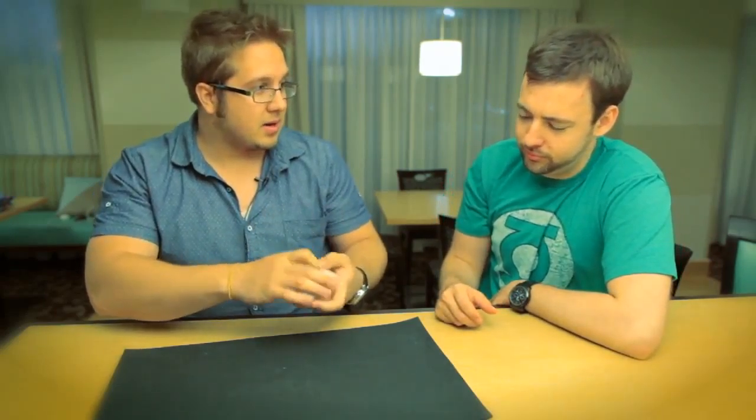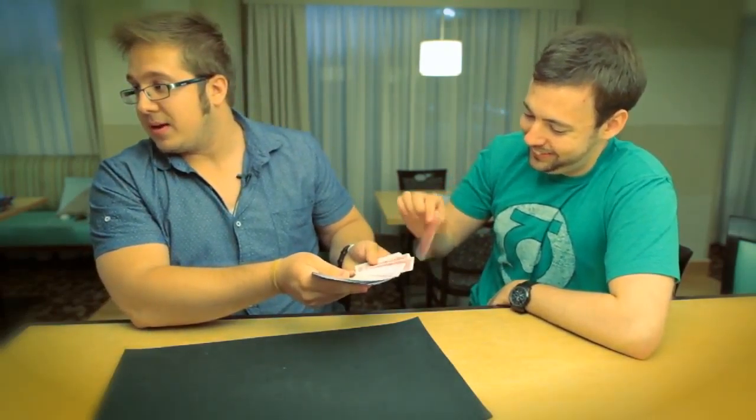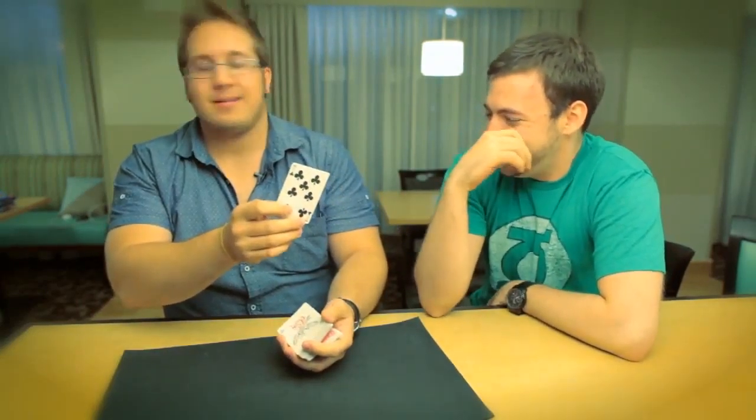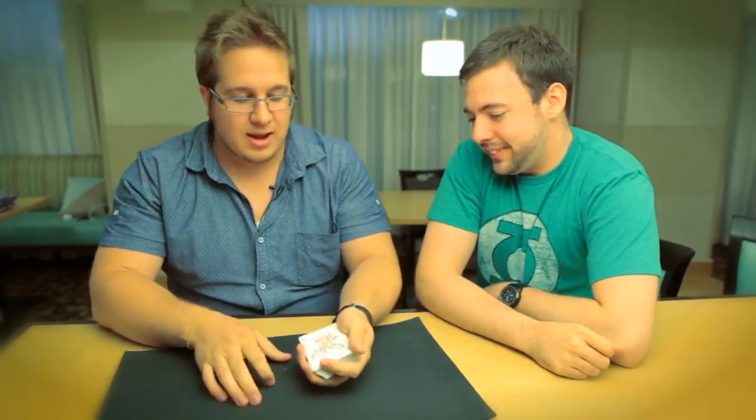I want you to take out some toppings — take out one topping and show the world what your topping is. We'll put it back in the deck — the deli — so I don't know what topping you had.